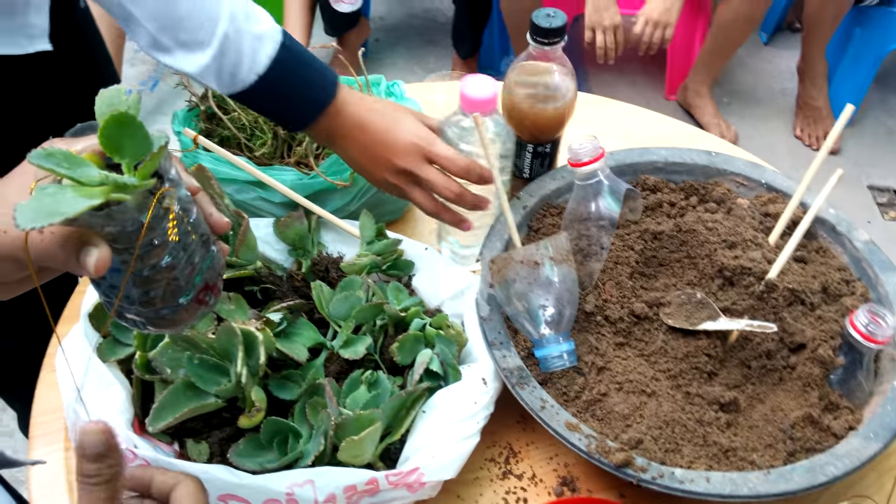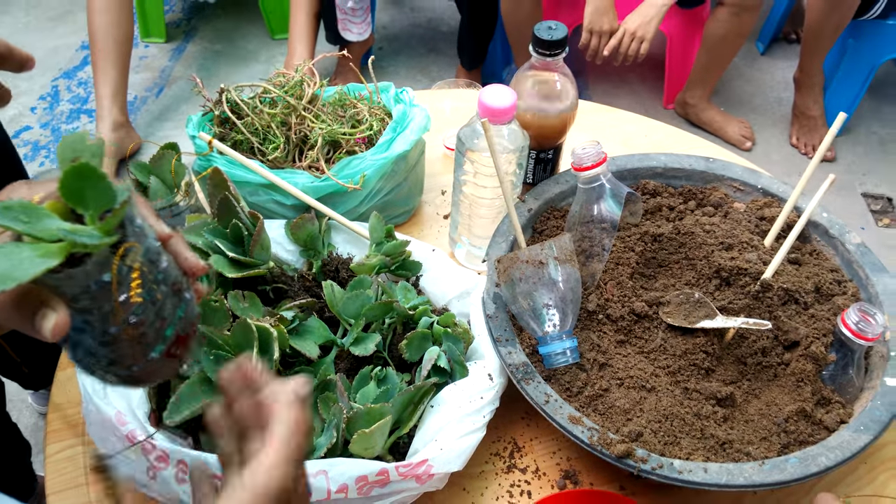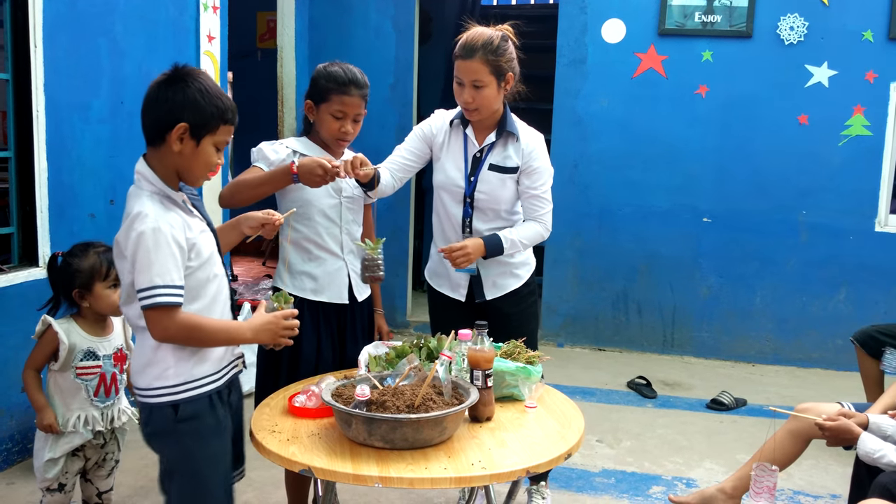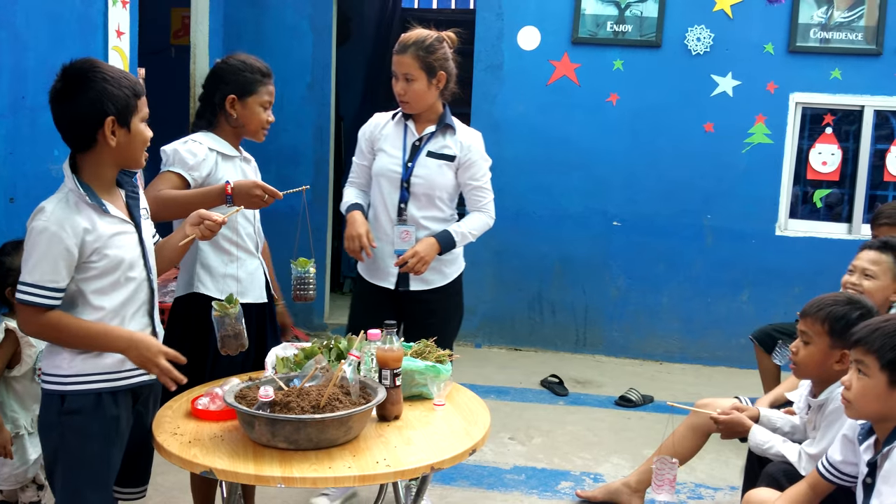And the last one: put the plant under the sunlight.